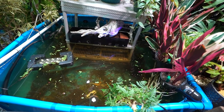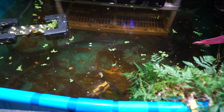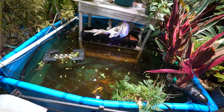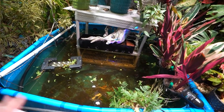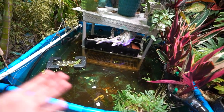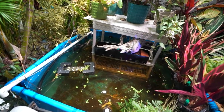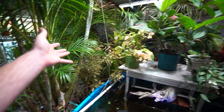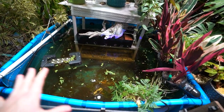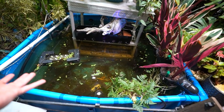There are some guppies in here — I think the fry must have come in when I brought in the water lettuce. I saw one like two weeks ago and now I'm seeing a whole bunch, so they're doing what guppies do. This is a pretty naturalistic sort of pond that just lets everything do its thing. I only pull out leaves if they start to gum up the pump. Otherwise I let things break down because it softens the water, releases tannins, and it's good for the fish.